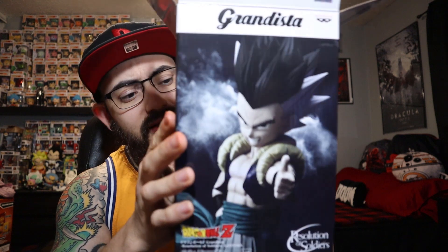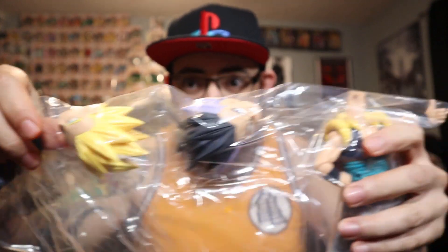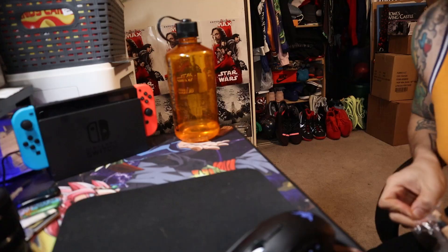I was kind of wondering why it showed the base form Gotenks on one side and the Super Saiyan Gotenks on the other side of the box. I thought it was just a box design, but it turns out that the figure comes with two separate heads. Look at that — comes with the base Gotenks head and the Super Saiyan one as well. That is super fucking dope.